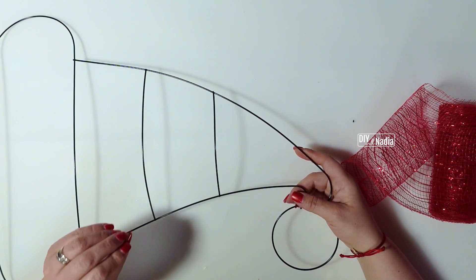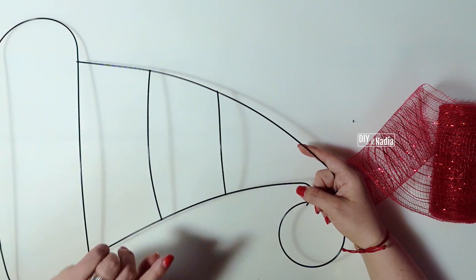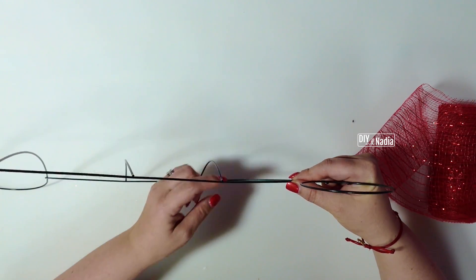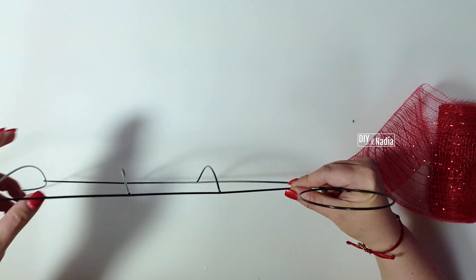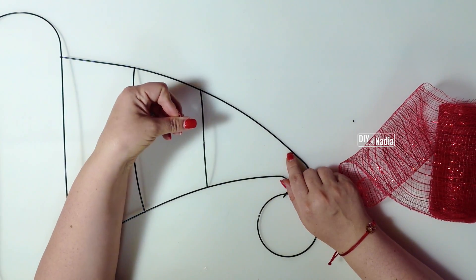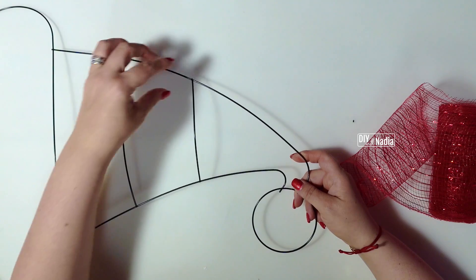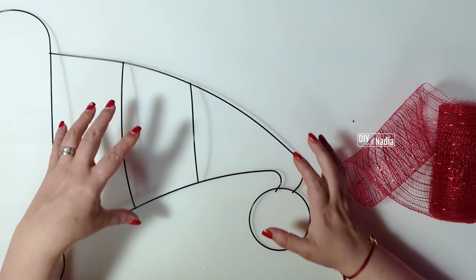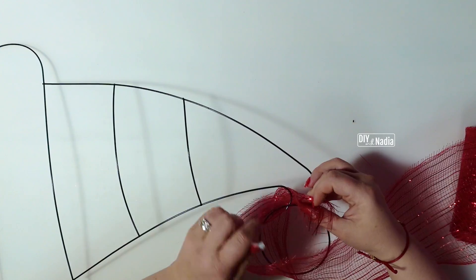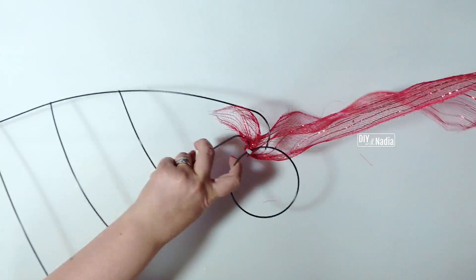When attaching my deco mesh to my wreath forms, I usually like to do the figure-eight, weaving it in and out to each side so it's nice and secure. This time I'm not going to do that because this wreath form has bars making the shape of the hat — when you start weaving, those bars show up. So what I decided to do is just wrap and solidly wrap it around. You can hot glue the deco mesh to itself or to the bars as you go. I'm going to zip tie them as much as I can to secure it in place. Grab a little zip tie and tie it right at the crossing — it's not going to go anywhere.